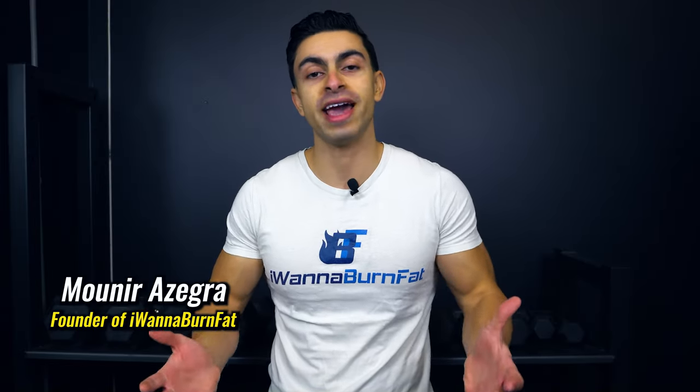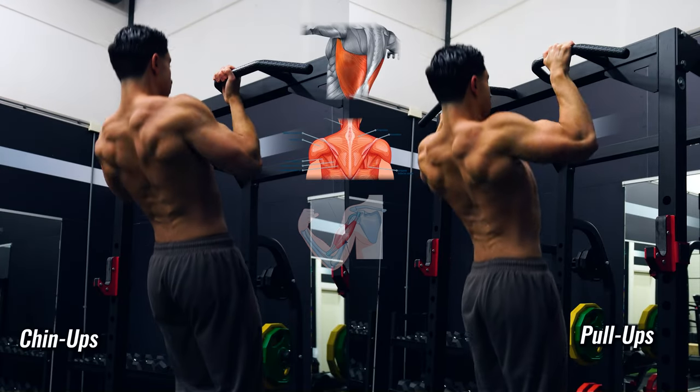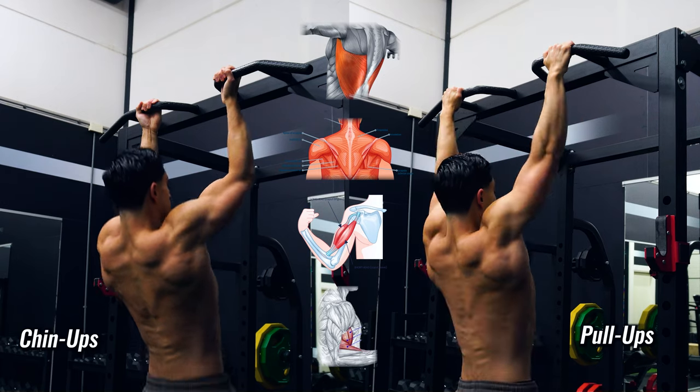These two exercises mostly activate the same muscles. With both chin-ups and pull-ups you will train the lats, upper back, biceps, brachialis and brachioradialis.